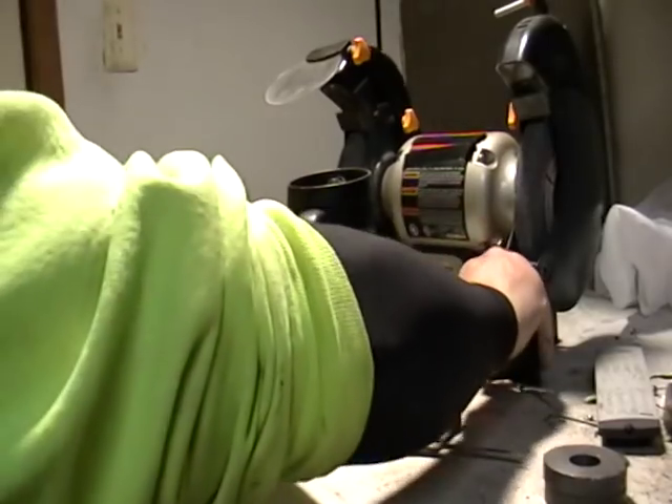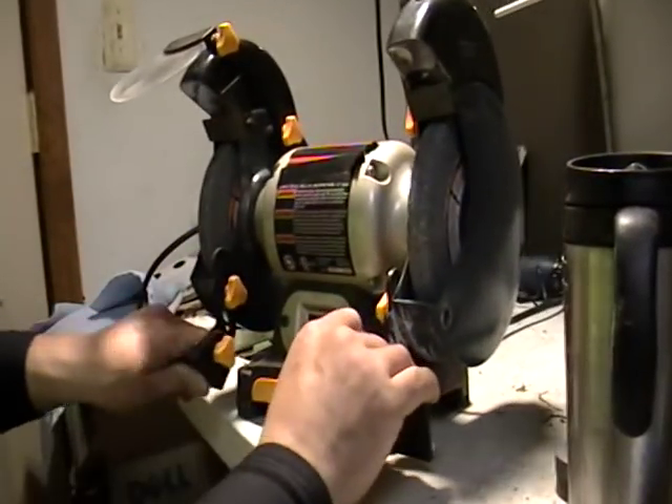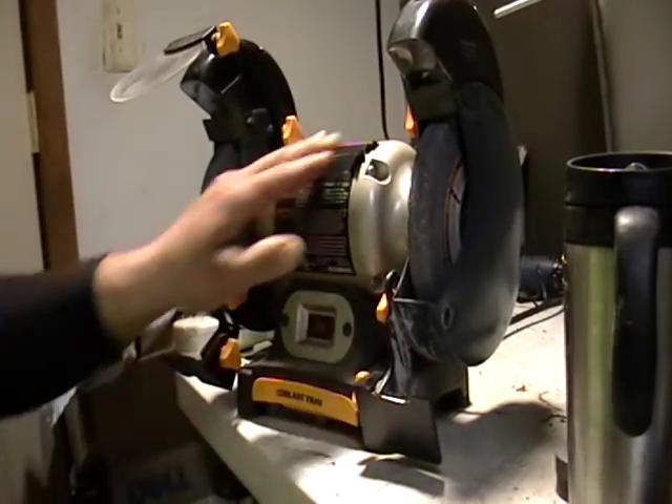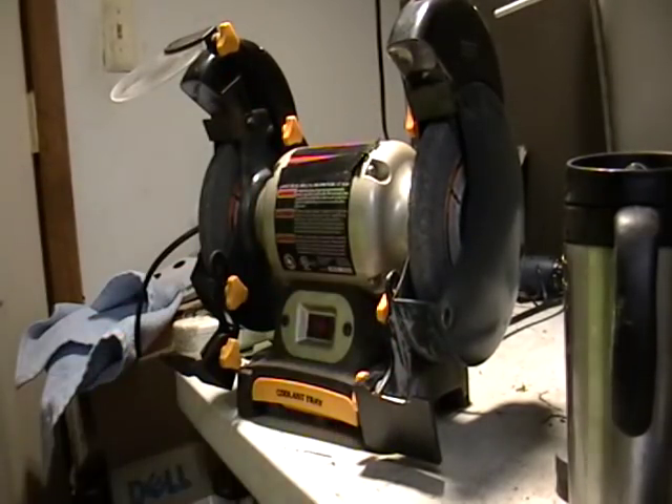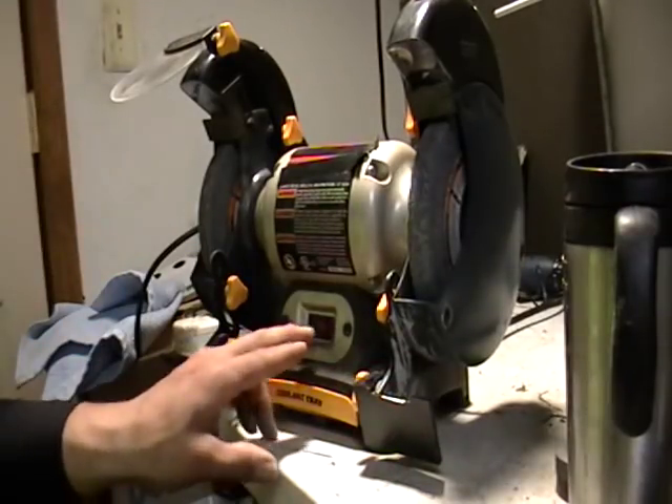With a grinder. If you have one of these grinders, perfect. If you know a place that has a shop with one of these, or if you don't have one — this is how you test aluminum, this is how you test stainless steel. I'm going to turn it on, I might have to yell a little bit.